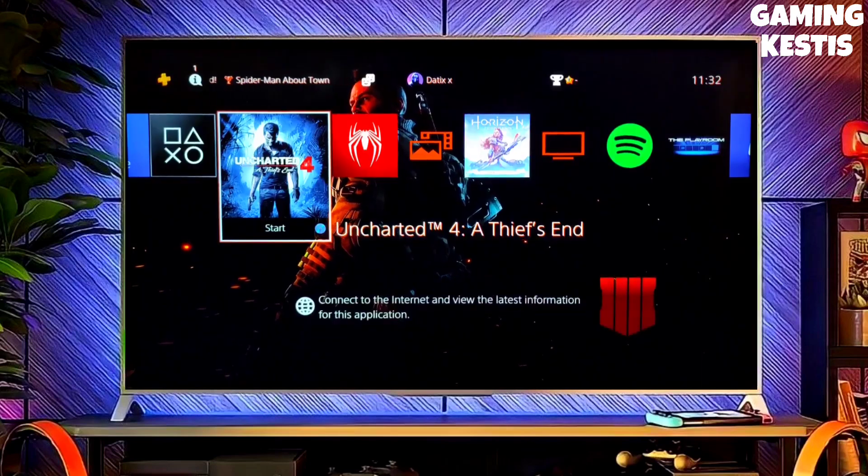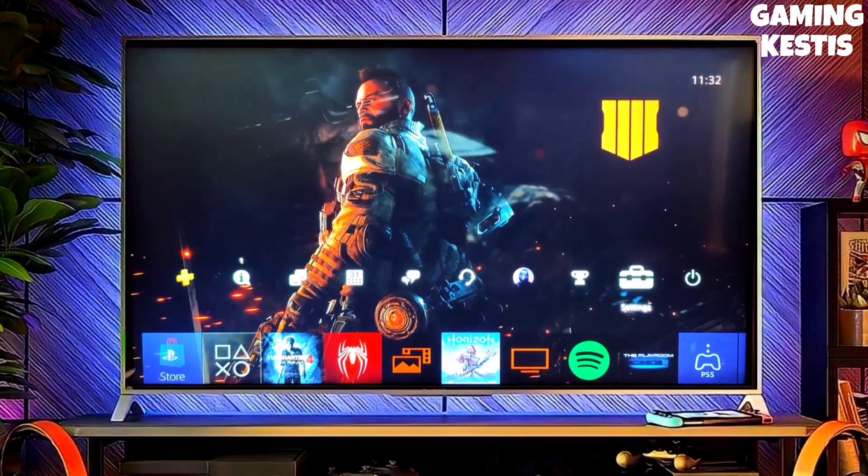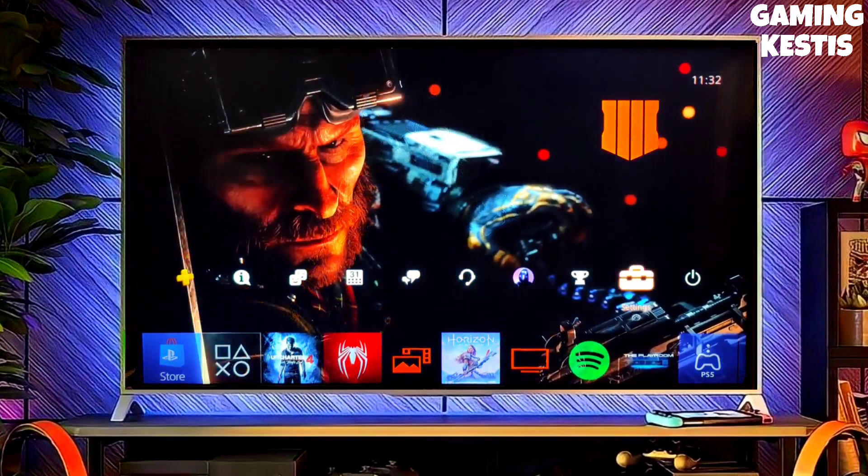Hey guys, this is your friend Keston, and in this video we are going to be talking about how you can jailbreak your PS4 11.00 with GoldHEN very easily.